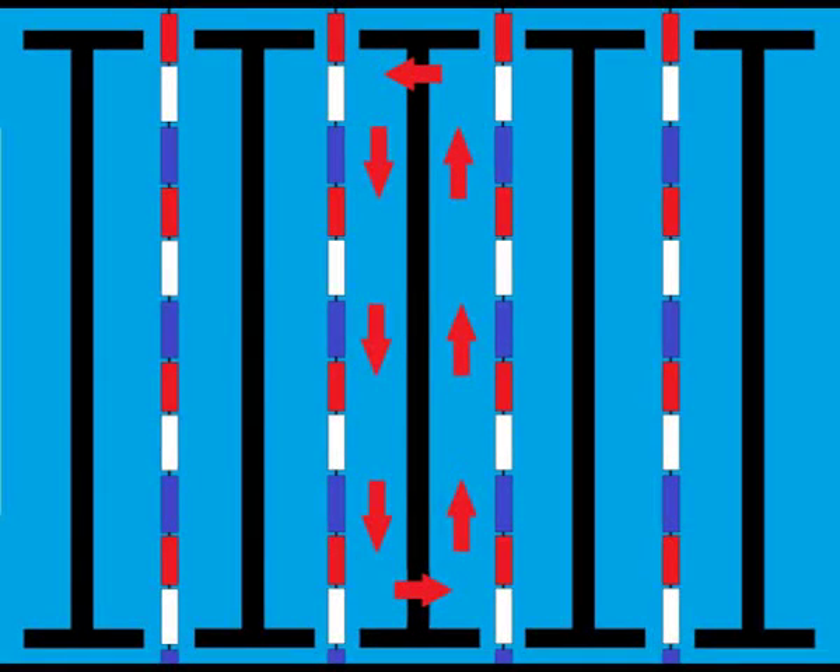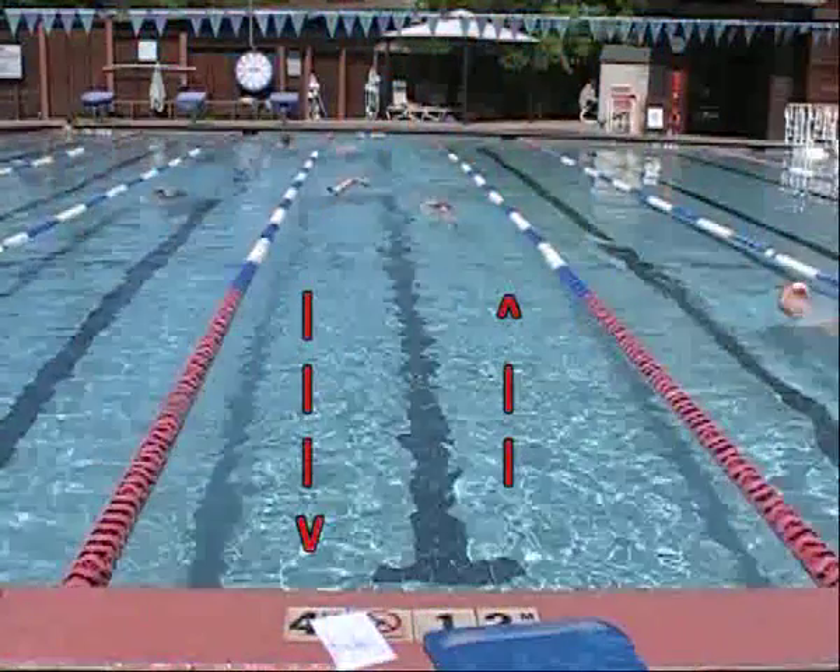By swimming on the right side of the line that divides most pool lanes, multiple swimmers can share the lane without running into one another. Let's watch it in action.